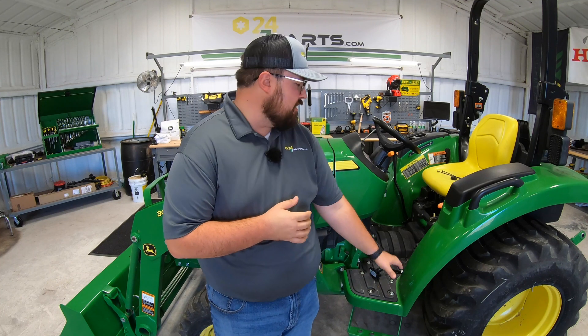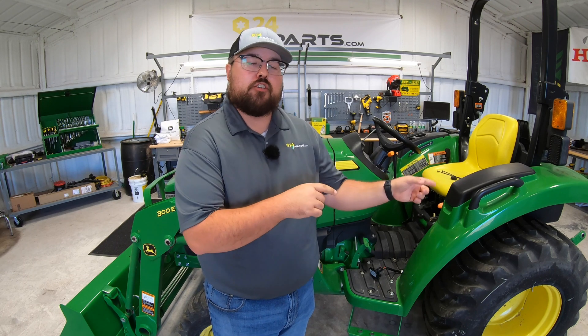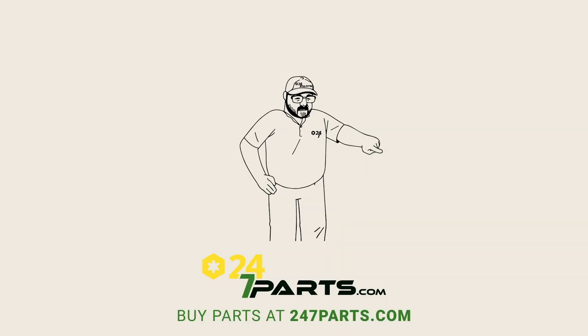I hope this video helped you out and you were able to see something you hadn't seen before. If you're interested in this smart connector and want to know all about it, check the description for that full video from our other channel, Western Equipment. Also check out the link to 247parts.com where you can get this connector — it's part number BXX10255. If you have any other questions or comments, leave those down in the comment section below so I can get back with you. Thanks for watching — we'll see you next time. Make sure to go buy your parts and subscribe.